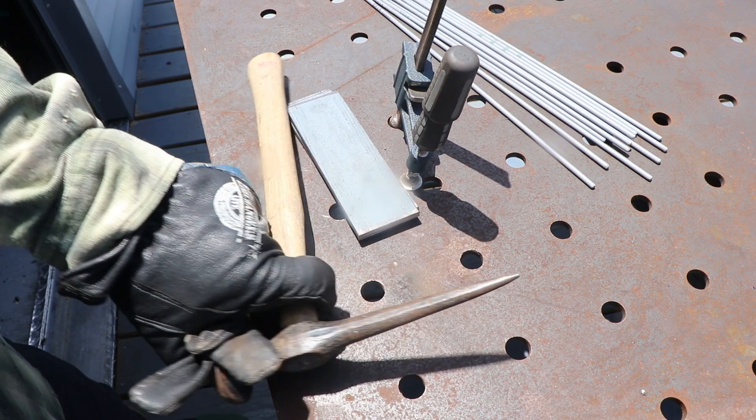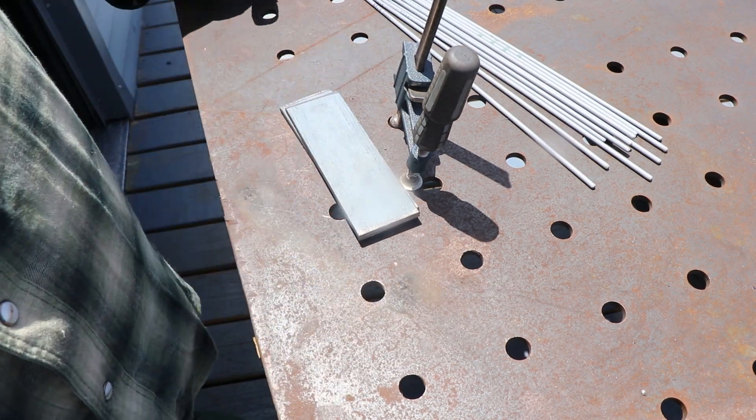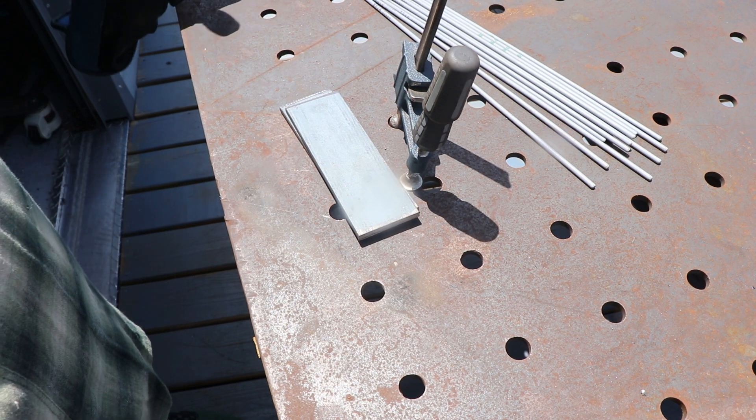So I have some 6010, a hammer I can do some chipping with, and some quarter inch. I'm going to make a T-joint and get into it. Let's go.